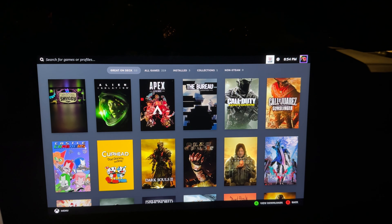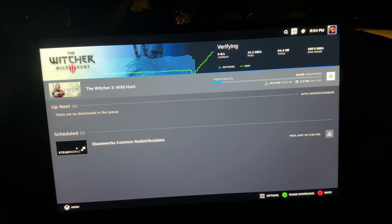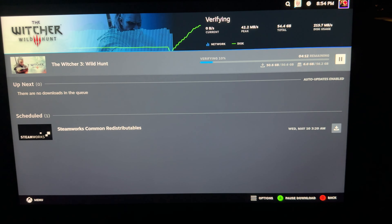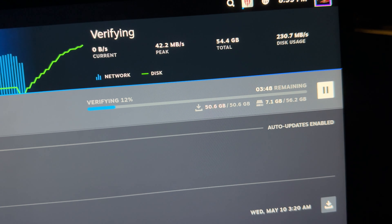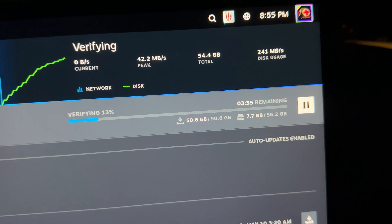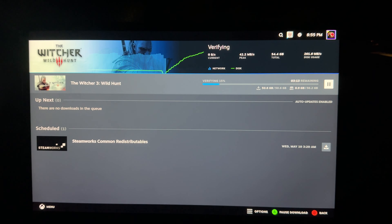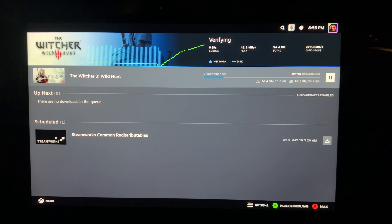If you want to see what you're downloading, click on that top right button and it'll show you. You can see I'm downloading The Witcher 3 Wild Hunt — it's actually done downloading, it's just verifying. And yeah, this screen looks just like the PC, which is pretty cool. Let's boot up one of these games and see how they work.